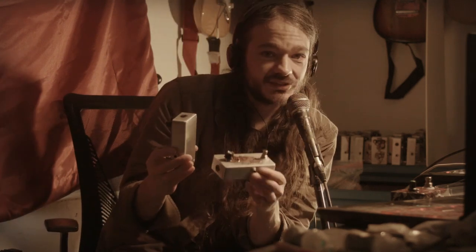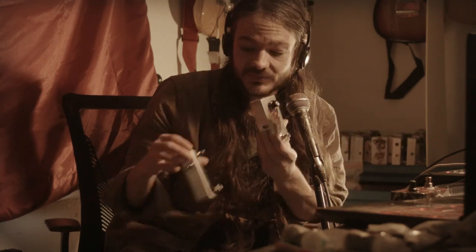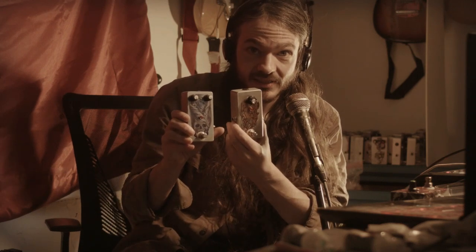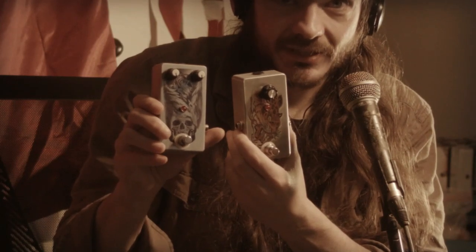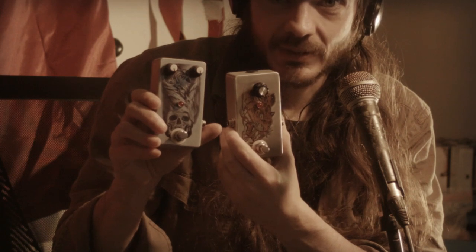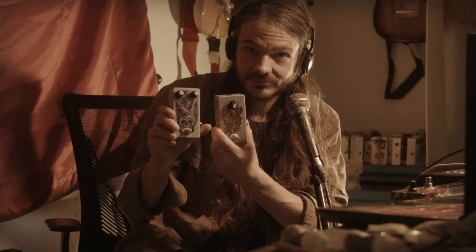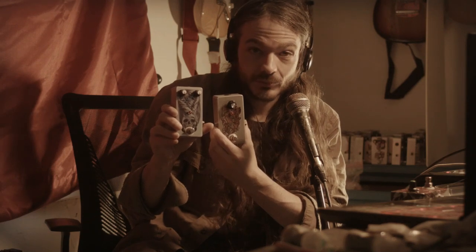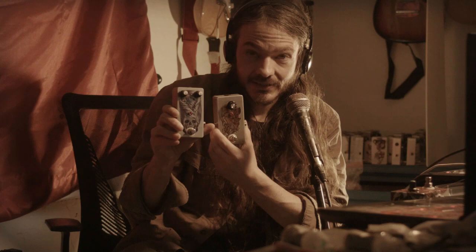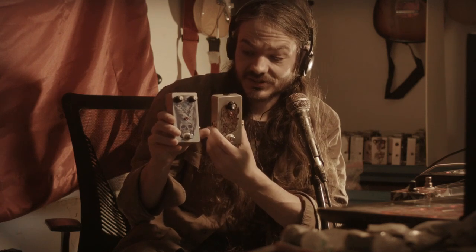These Mazrites are just very 60s sounding — more like novelty things. I feel like you're probably getting a pretty good percentage of what you'd get if you had a real one, although these ones have silicon transistors. I'm trying to make these affordable for people to buy. Silicon transistors are going to be more consistent sounding.